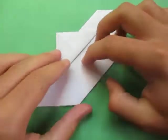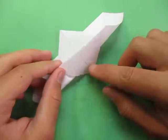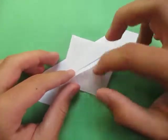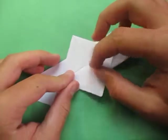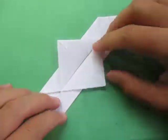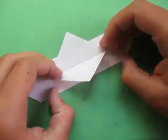Alright, now repeat on this side — fold this edge to here and let that point swing out. Really make sure that this crease and this crease are touching right here, perfectly. Lift this up and crease sharply.